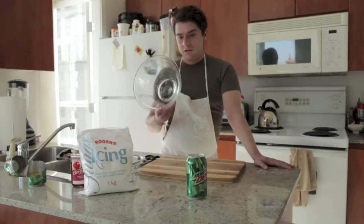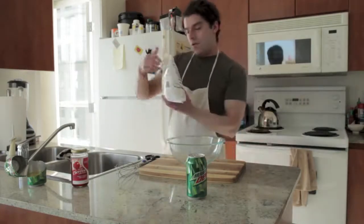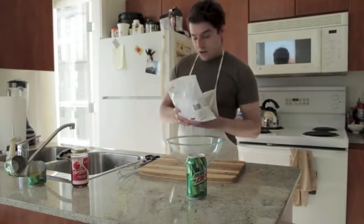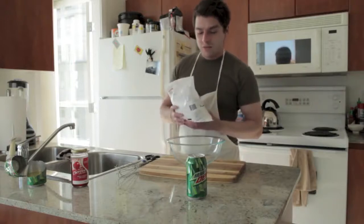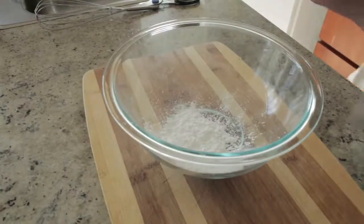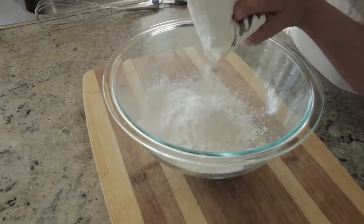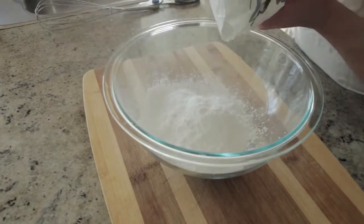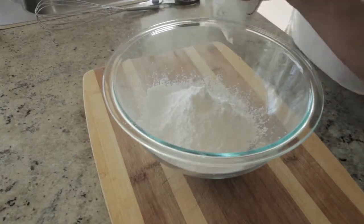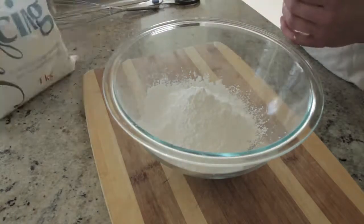What you're going to want is a mixing bowl. Take your mixing bowl and start off with the icing sugar. Now, the recipe doesn't say anything about how much to put in, so I'm just going to do this to taste and work with the flavors a bit. You're going to want to start just pouring this in the bowl. I'm going to start off with a fair amount because this is the base of the whole pudding.